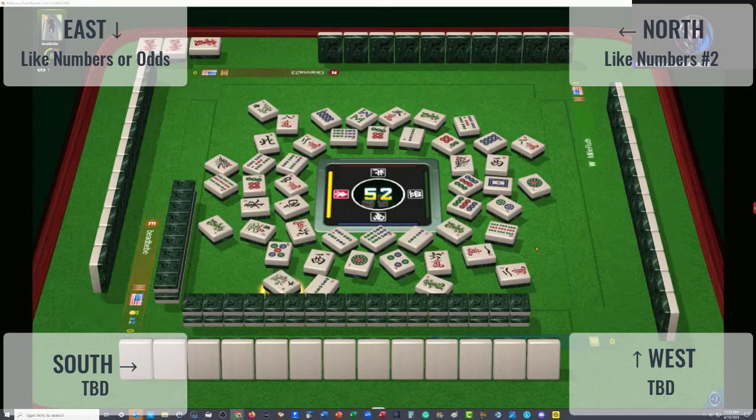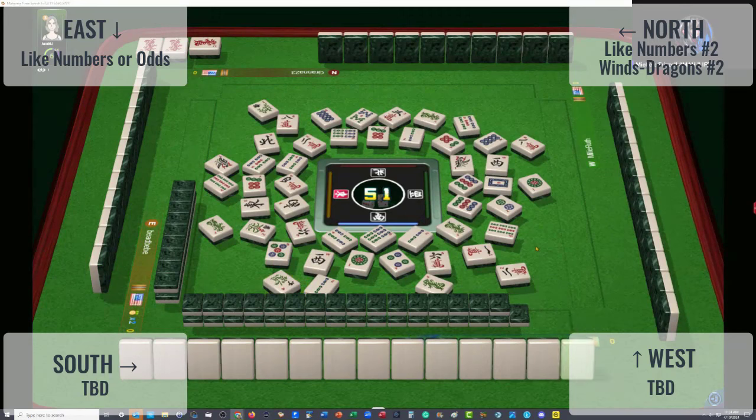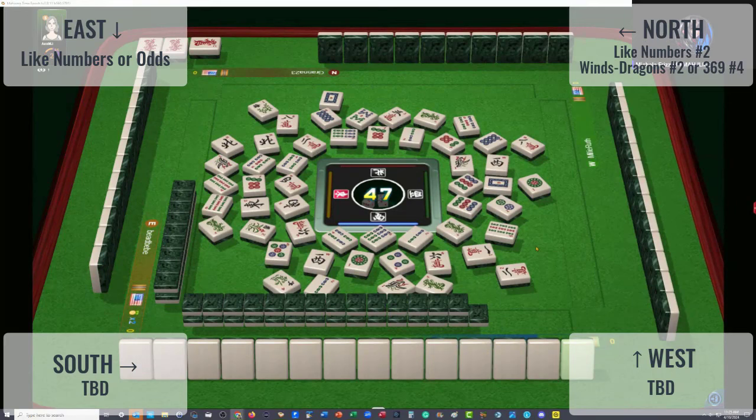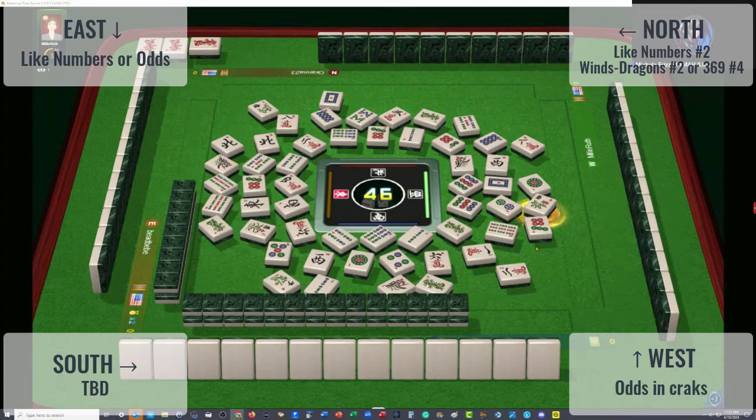They could also be playing the second dragon hand under winds. Somebody is playing winds. There are two, three green dragons out and a white dragon. My guess is this player across from us could be playing maybe like numbers with dragons, or maybe the three, six, nine dragon hand - fourth one down across from us. And to the right - I think they're playing odds in cracks. That is my guess for the player to the left, based on their discards.